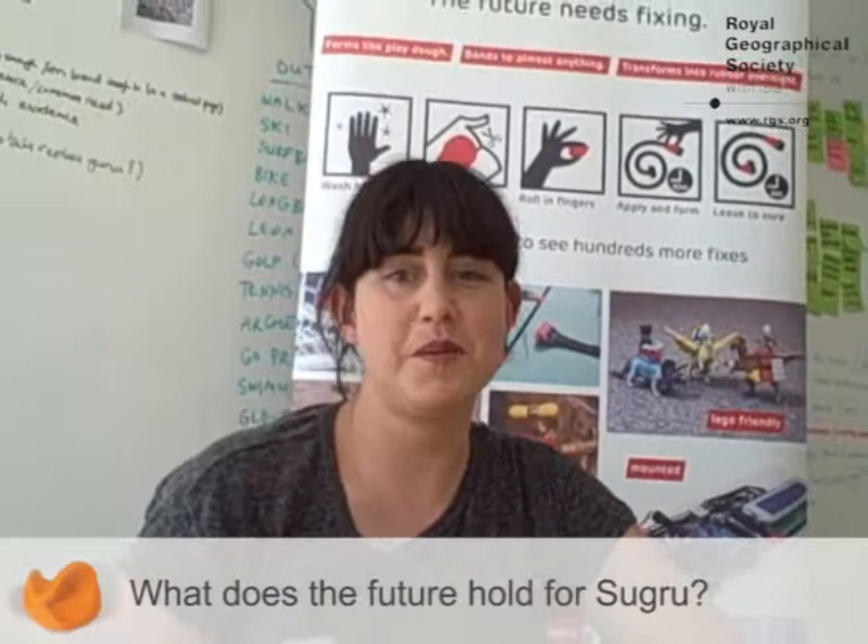In terms of the future, our vision for Sugru is very big — naively big, I guess. We want Sugru to be in everyone's toolbox or kitchen drawer so they can solve problems whenever they crop up. It's a really big and global vision. We already have users in something like 110 countries, which happens naturally with an online brand, and it shows us that this is something universally appealing with demand across all kinds of cultures.